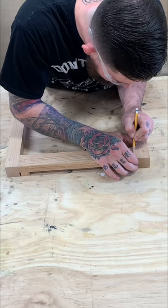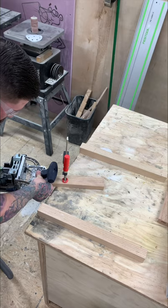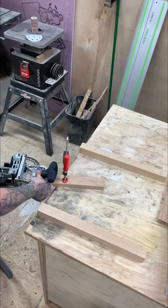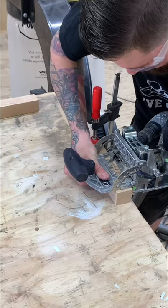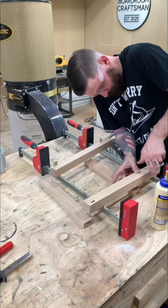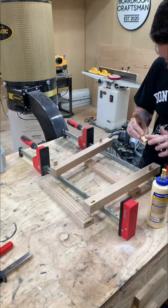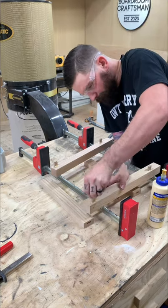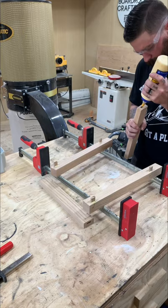Got the aprons all cut to size, now I'm laying out the table base — connecting the aprons to the legs. I'm using my Festool Domino for this, but you can use pocket hole screws, dowels, or whatever you like. I just chose to do something different this time instead of pocket hole screws.